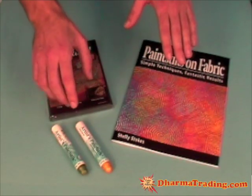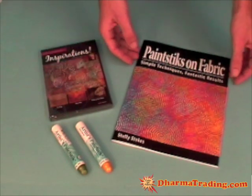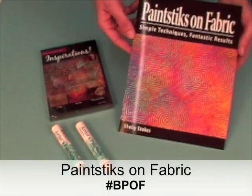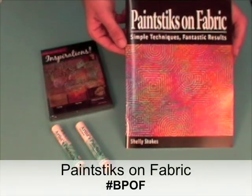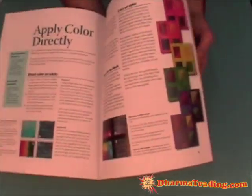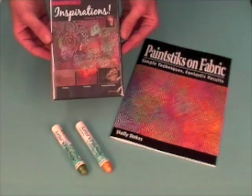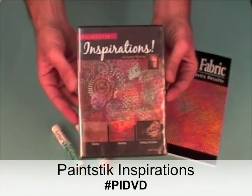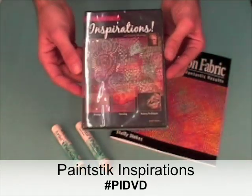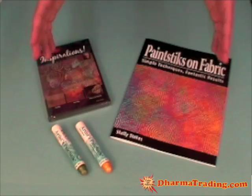This has been a very quick and brief demo on just a couple of the things you can do with the Shiva oil paint sticks. If you're interested in learning more, there's a great book called 'Paint Sticks on Fabric: Simple Techniques, Fantastic Results' by Shelly Stokes, which offers an illustrated guide on a bunch of different techniques, ideas, and tutorials. Another good resource is a DVD called 'Paint Stick Inspirations' with Laura Murray — a video guide on all kinds of different techniques and effects. Have fun and keep crafting!